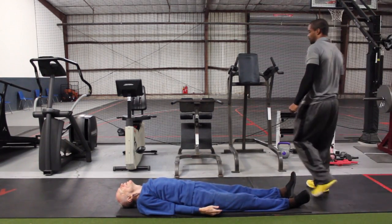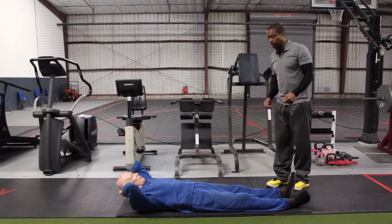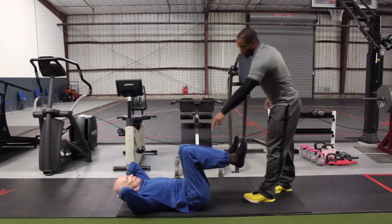There you go. Now, you're going to put your hands behind your head. Lift your legs up. Both of them go up. This elbow move to this knee.